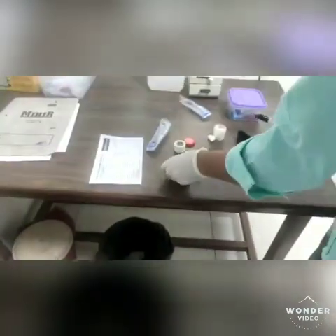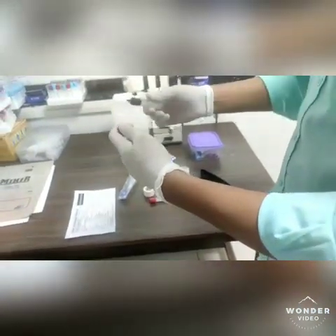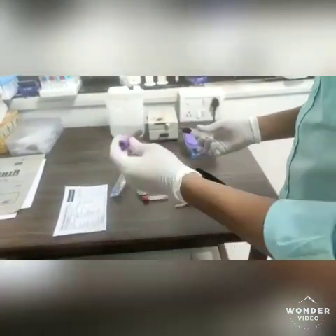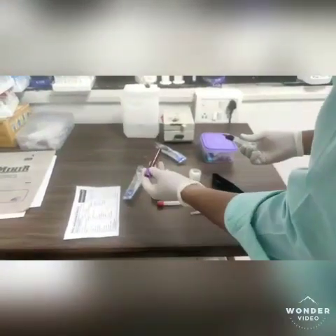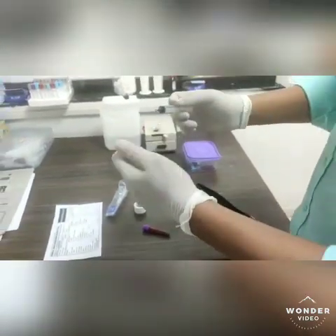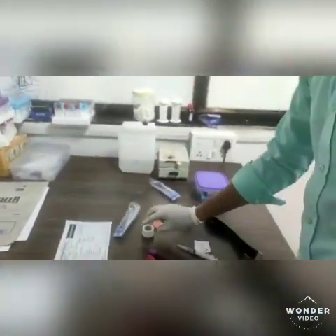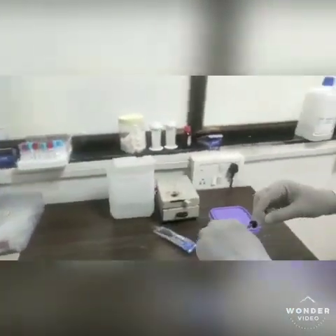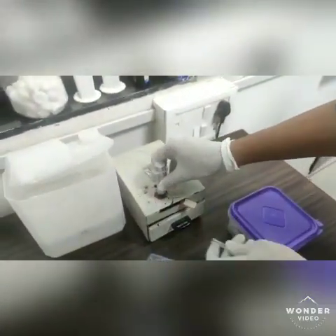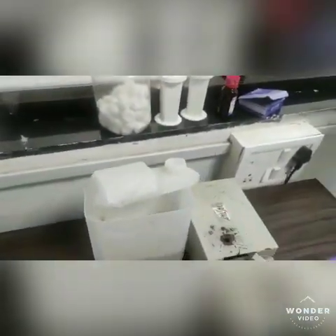Then deliver blood from the syringe to the vacutainer. Then label the sample appropriately. Dispose of the syringe and needle in an appropriate way. Here you can see the needle cutter in which we cut the needle, then we discard the syringe in a container.